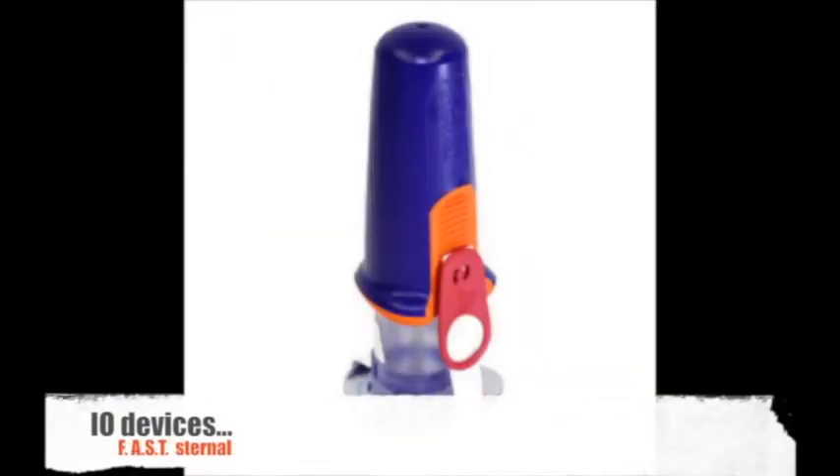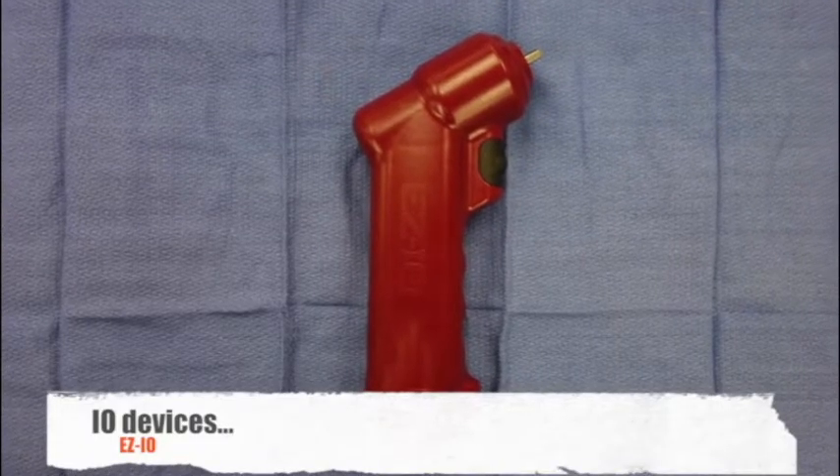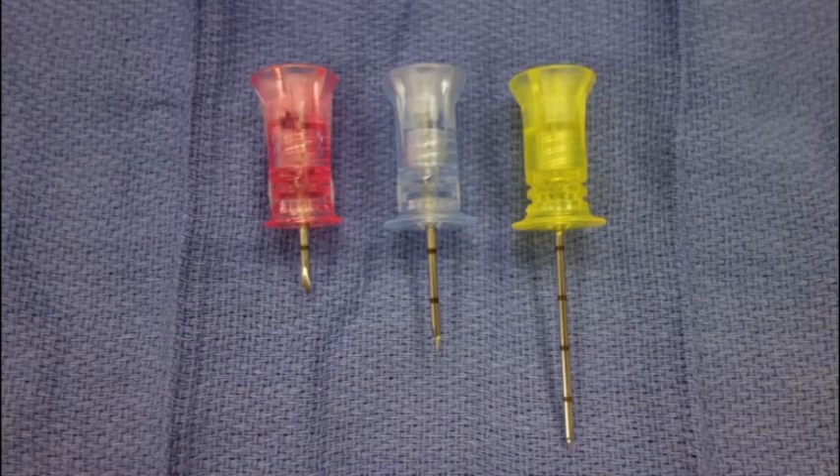There are multiple products on the market for intraosseous access, including the Cook device, Jamshidi needles, FAST sternal IO, and the bone injection gun. We will only demonstrate the use of the power driver assisted EZ-IO. Required equipment includes the power driver, the IO needle-stylet combination, extension tubing, aseptic skin cleanser, two percent preservative-free lidocaine without epinephrine, a 10 cc syringe, and a 10 cc normal saline flush.